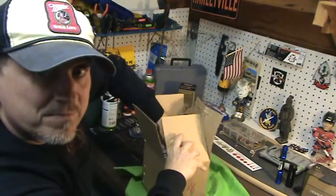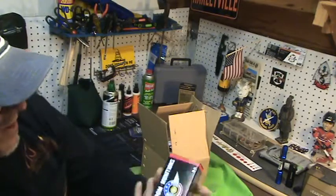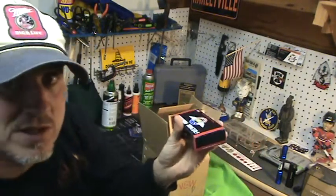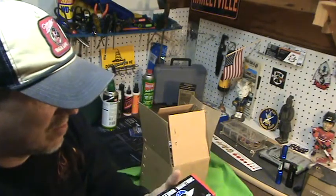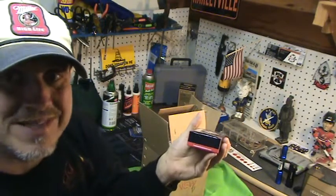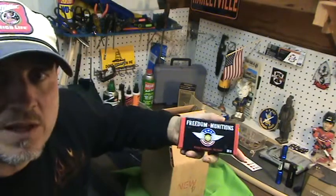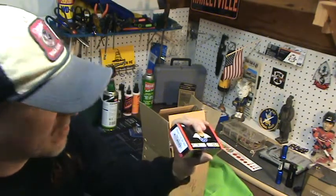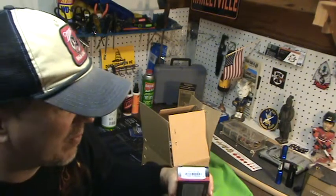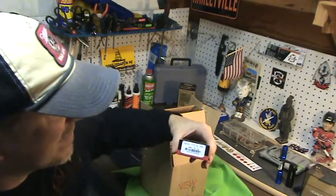It comes in boxes, not loose. Freedom Munitions — 500 rounds, and this is new brass. This is not reloads or recycled; this is brand new brass for $140 bucks delivered. Freedom Munitions, 9mm, 500 rounds. You got to test them to make sure they function fine. I don't anticipate any problems, especially with my Glocks, but that's a great deal — 115 grain.